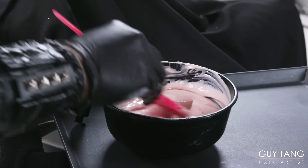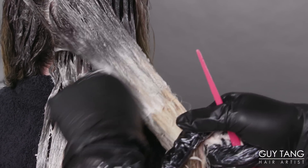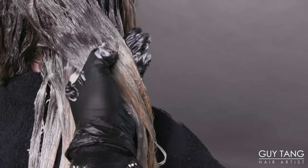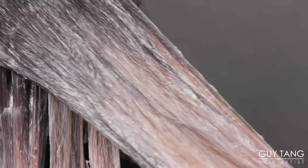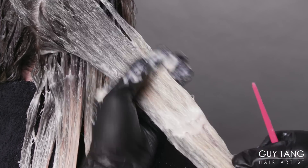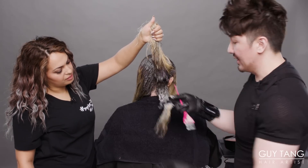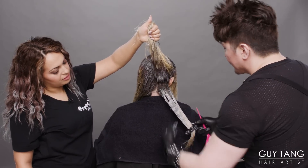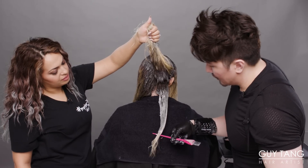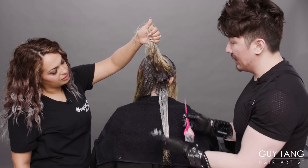Now I'm going to go in with the Blush Express Toner. I'm going to smooth it in and into the previous toner, because that's what's going to create that seamless blend. The ends are very, very light — you're getting a level ten on the ends here. I'm going to leave that out because I don't want that to turn too pinky. I want it to create movement and not just a big block of pink.